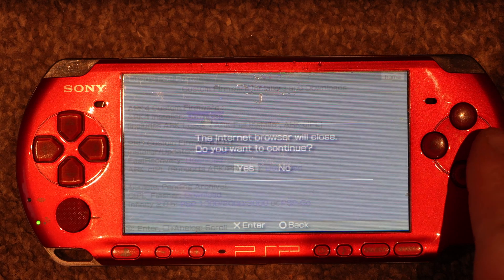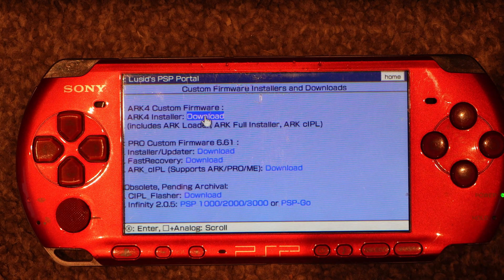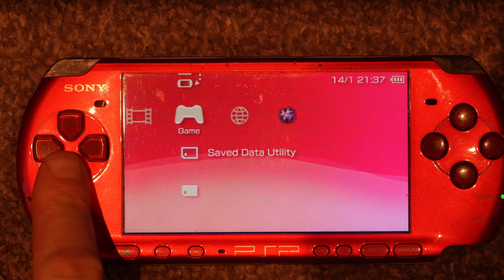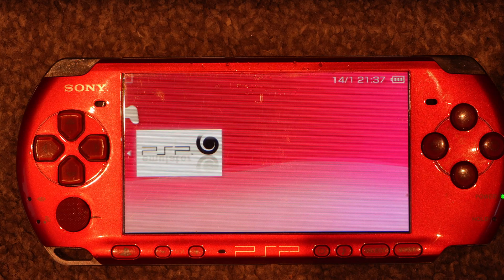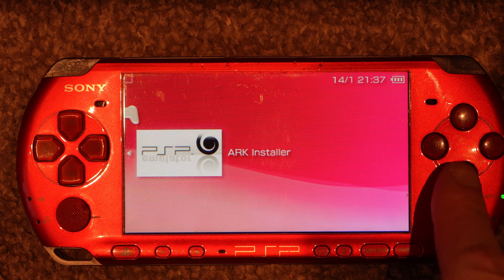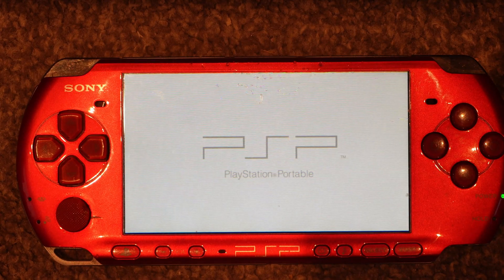Now that the download's complete, come out of the portal and close the browser down. Now go to the Game folder and the Memory Stick. You'll now see the installer inside that folder — run it and let it run its course.